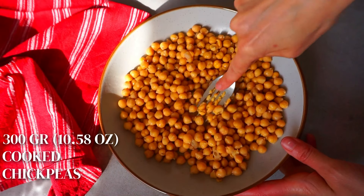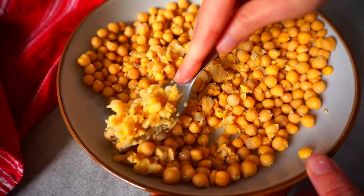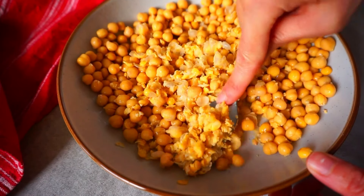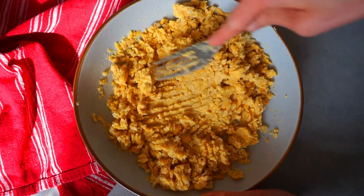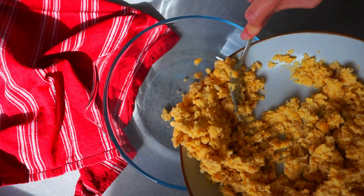So let's start by mashing 300 grams of cooked chickpeas. You can mash them by hand or you can use a food processor. I like to leave them a bit chunky, but if you prefer you can mash them completely. Once we have our chickpeas ready, let's transfer them into a big bowl.